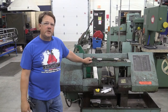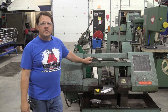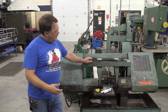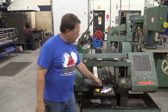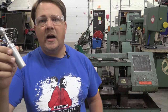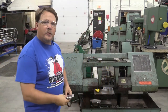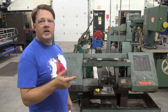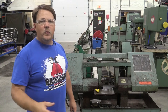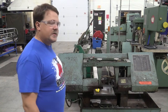Welcome. Today we're going to talk about the horizontal bandsaw in Watertown High School's Machine Tool Shop. Our horizontal bandsaw tends to be one of the workhorses of our facility because for the most part anything we make in here gets cut from a piece of material on this saw. We're going to talk about basic operation, safety concerns regarding the machine and the operator. Hopefully after this video you'll have more confidence using the horizontal bandsaw.